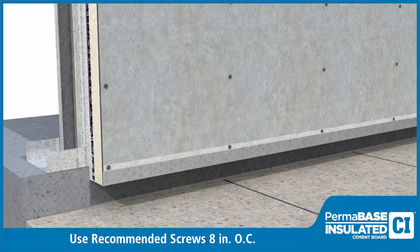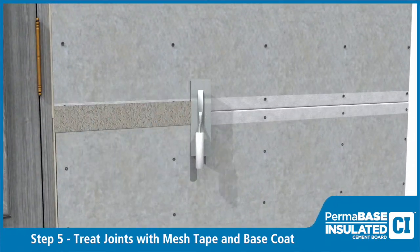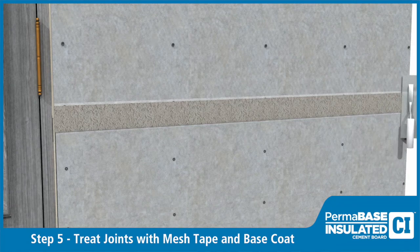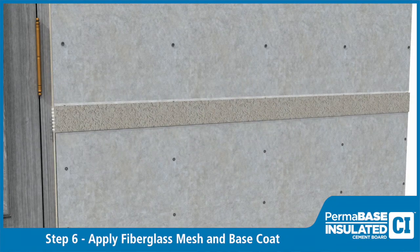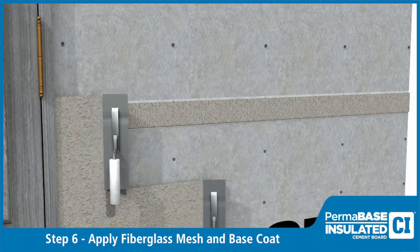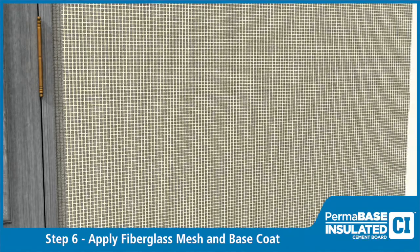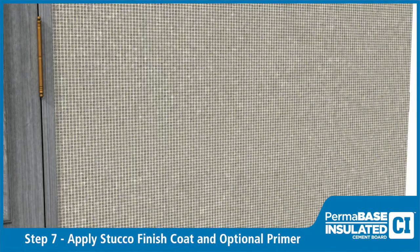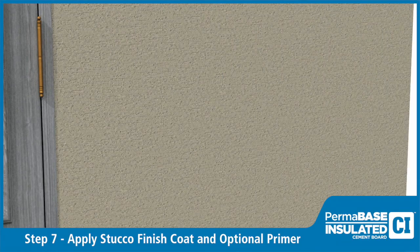Treat joints in Permabase CI with minimum 4 inch wide alkali-resistant fiberglass mesh tape set in approved stucco base coat. Apply fiberglass mesh and base coat to Permabase CI per manufacturer's recommendations. Apply stucco finish coat and optional primer per manufacturer's recommendation.